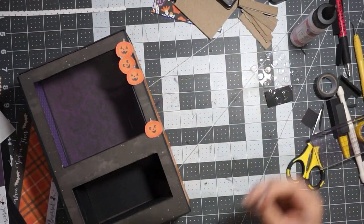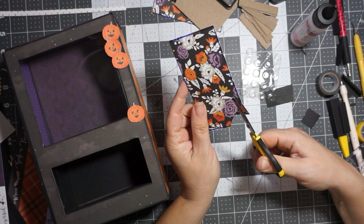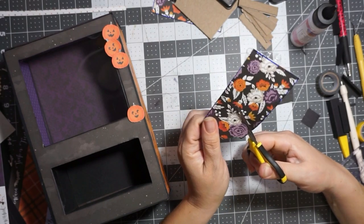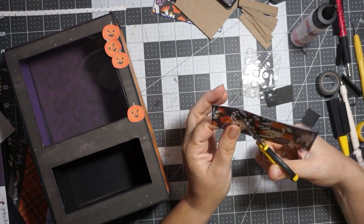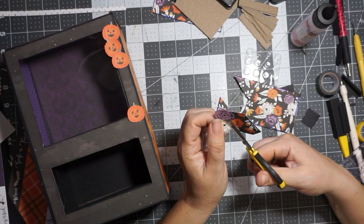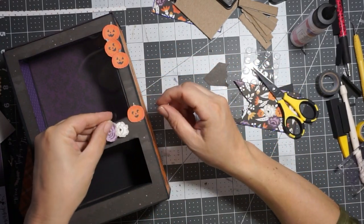Remember our little window cutouts? I said I could use those for cut-aparts. Let's go ahead and do that. I'm just going to cut out these two flowers here — I'm not going to cut out all the foliage. Because I'm just going to tuck them behind the pumpkins. If you wanted to tuck them behind two different pumpkins, you can just cut those right there, and then the piece that overlaps — that's a bit big.